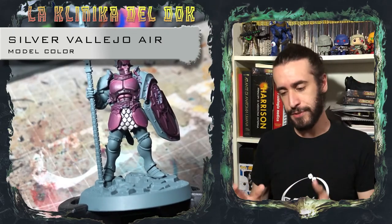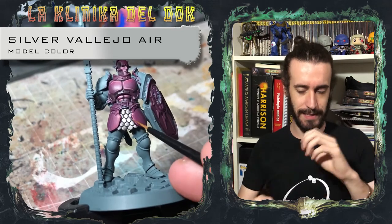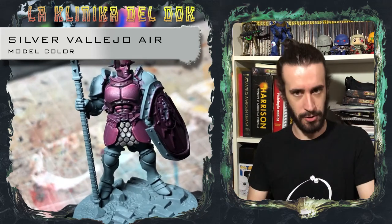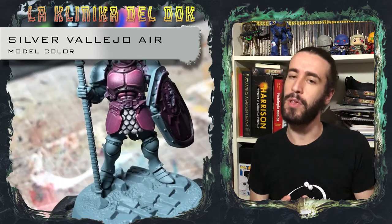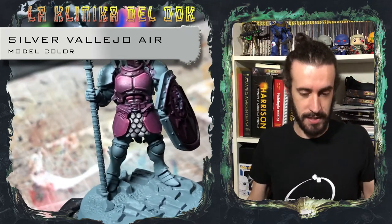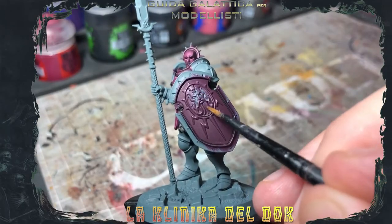When you work on the lights, you can increase the shadows and define the contrast. For this, I often use a contrast paint. So, on a metal color like this one, I'll finish with Basilicanum Grey. If you have used Seraphim Sepia, you can easily use Nuln Oil. If you have used Agrax Earthshade, I recommend Wildwood.